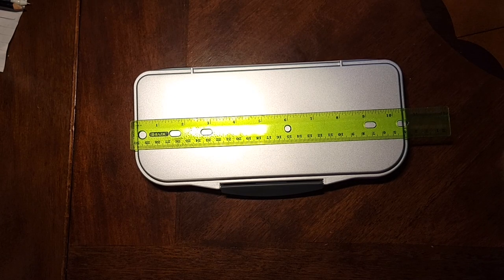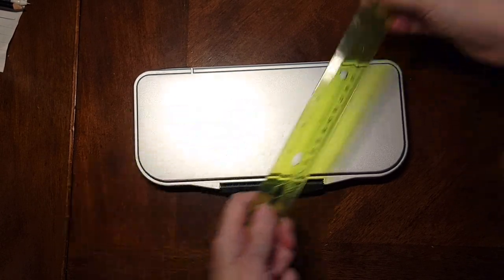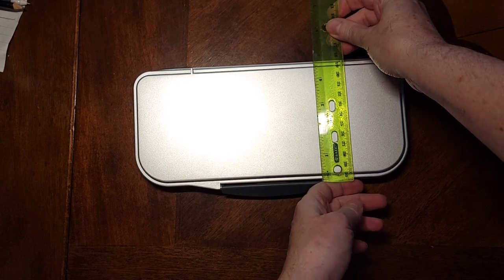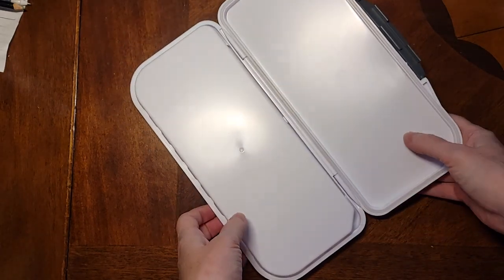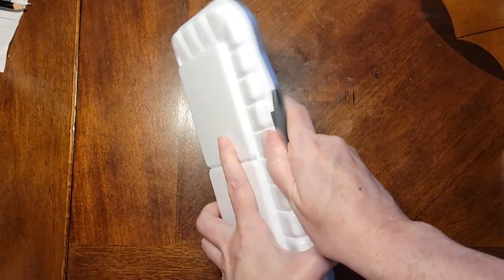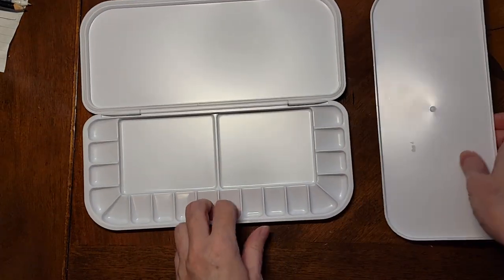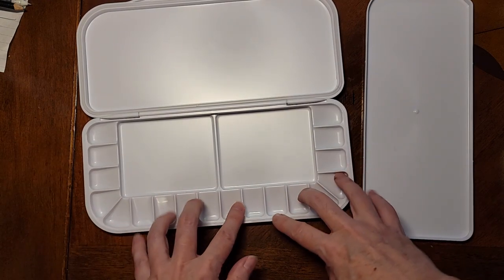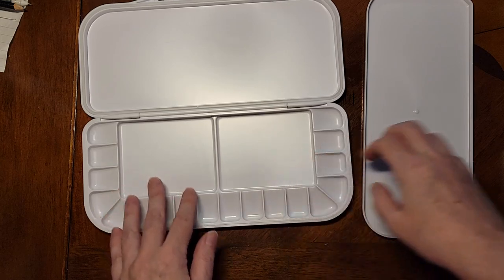This is a Mr. Pen air kite water palette and you can see it's about 11 inches long by about five inches wide, give or take. It's made of plastic. It's got an easy seal and an inset lid for extra mixing, and it's got 18 wells and then two central areas where you can mix things.